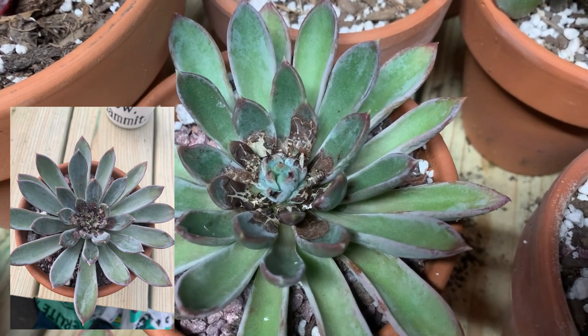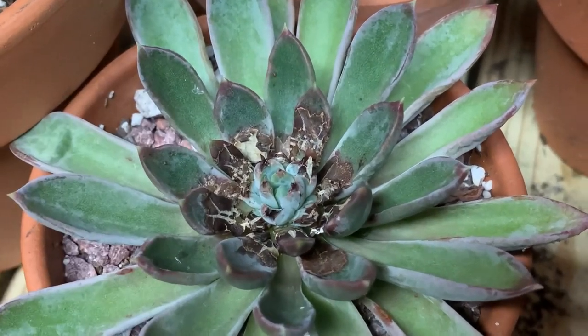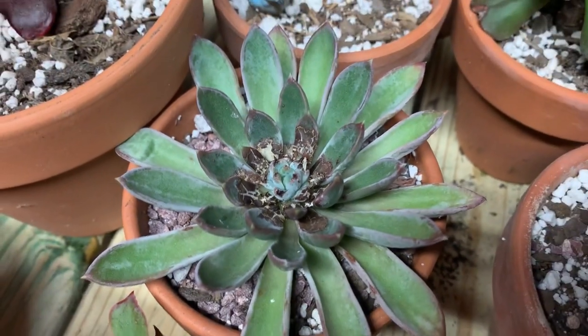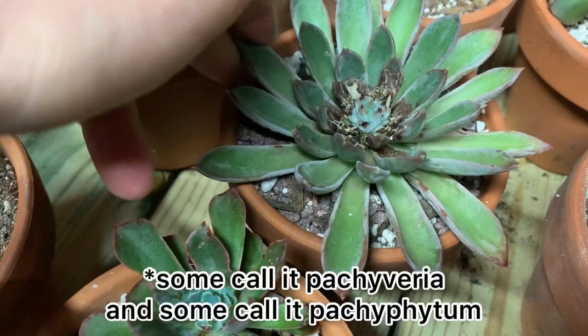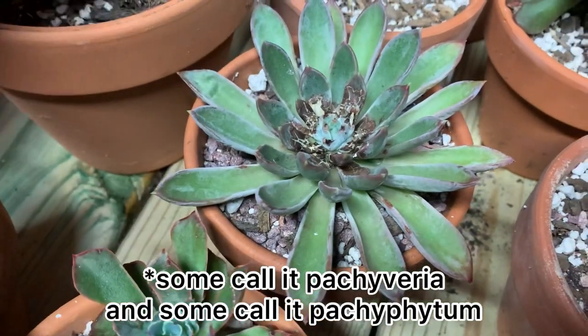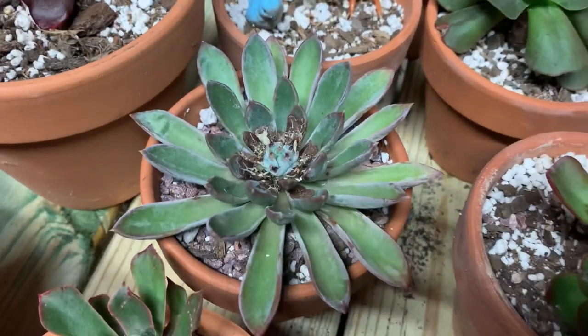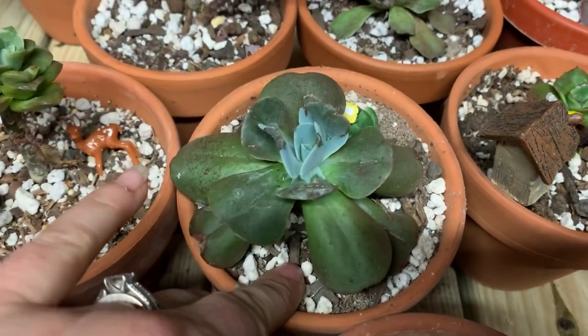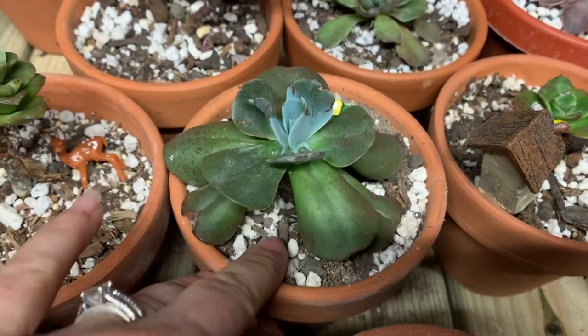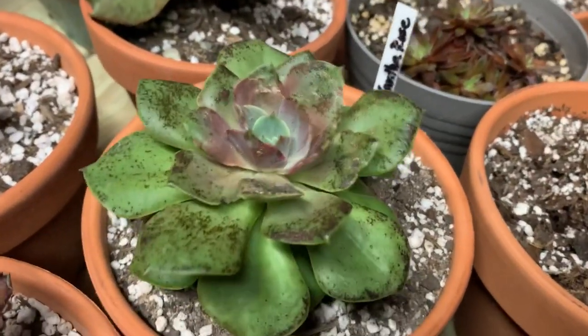It just kept getting worse and worse, and then when I finally stopped spraying the new growth started coming back. This is a Blue Quartz — it's a very... I can't remember the exact name, but it's called a Blue Quartz. I have a lot like this. This one — I thought it had a fungus, it wasn't. I just kept spraying it with alcohol.